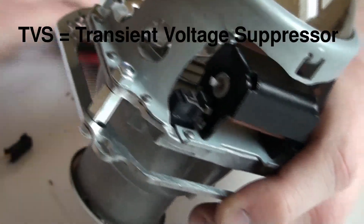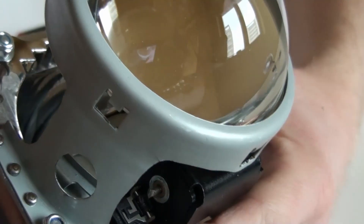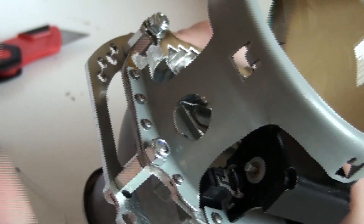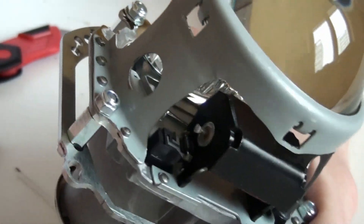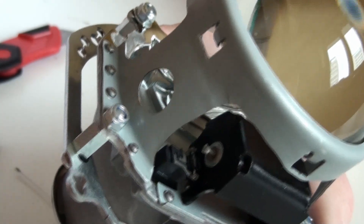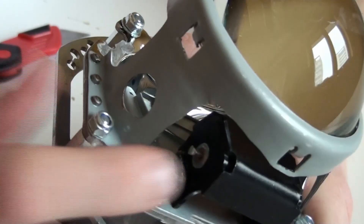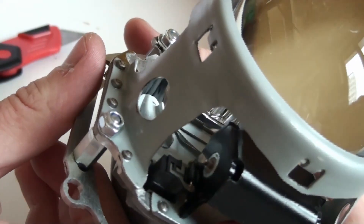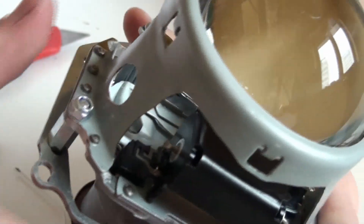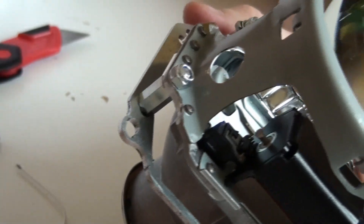A good thing to mention about this solenoid: it has a built-in TVS diode. This solenoid, when you remove voltage from it, creates a lot of high-voltage spikes that go back into the system. What this diode does is clamp all voltage above a certain level. Normally it's not passing any current, but if the voltage rises above a level harmful to the vehicle's electronics, this diode automatically conducts electricity in both directions to clamp that high voltage. Especially when blinking quickly, there are a lot of those spikes — so you don't have to worry about any harm to your electronics.